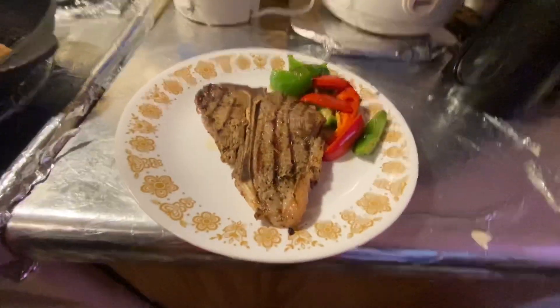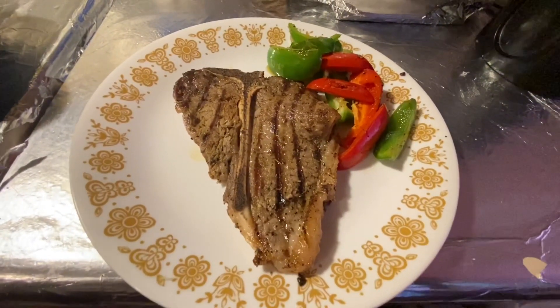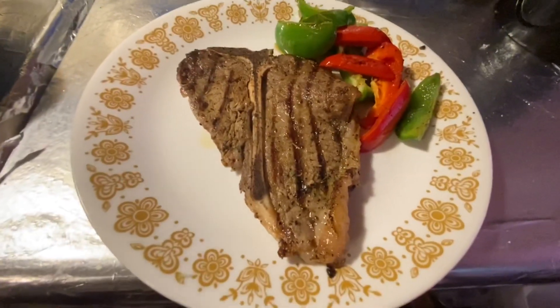My T-bone is ready to serve. Thank you for watching. Don't forget to subscribe, like, and share. Have a nice day.